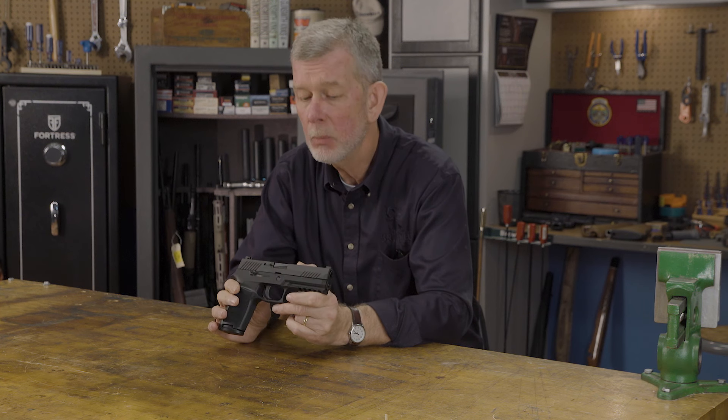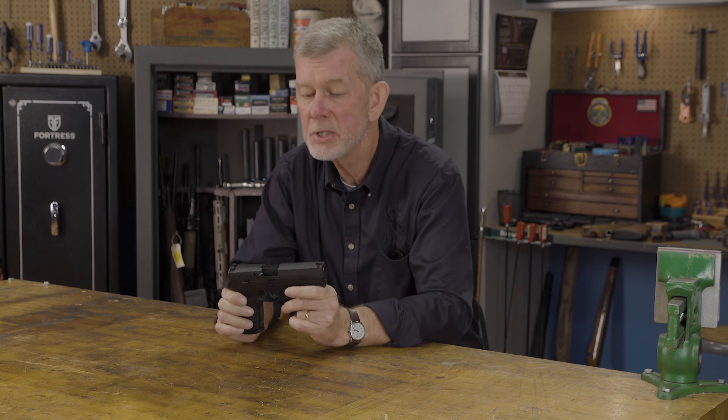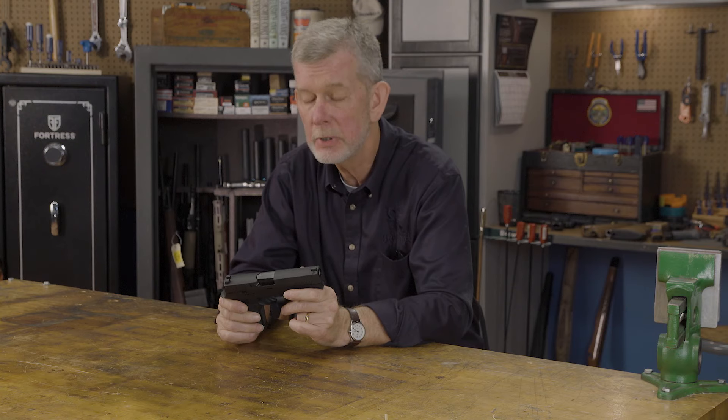If you're the owner of a SIG P320, congratulations, you've got a nice pistol. I have one myself, and once I got mine, I discovered it has a little idiosyncrasy that kind of threw me for a loop at first.